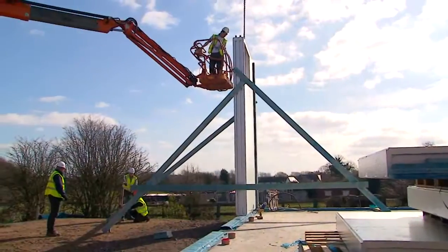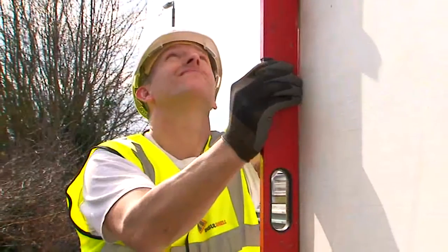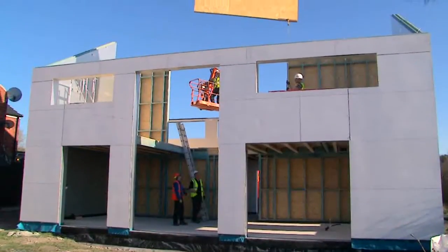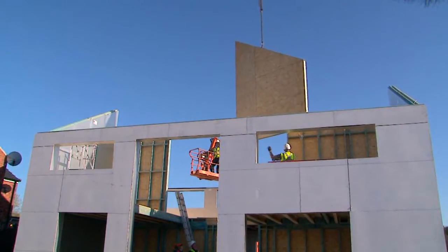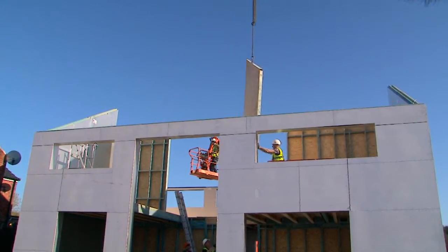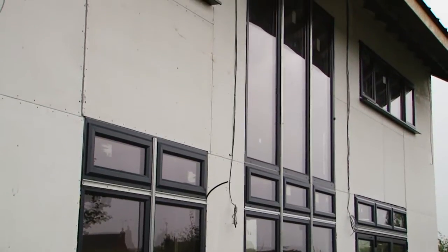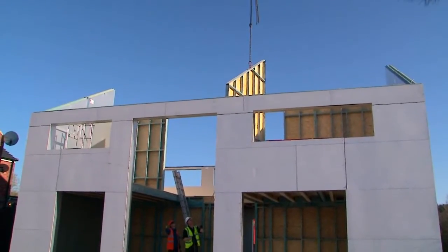Time is taken to assure the first two panels are correctly aligned, level and plumb, enabling the remainder of the structure to be rapidly erected. This single dwelling took only three days to complete the shell, including intermediate InSolFloor panels and InSolRoof panels. InSolShell can provide the option of either having external cladding, windows and doors factory applied and brought to site, or to allow for a site installation process, as used in the dwelling shown in this film.